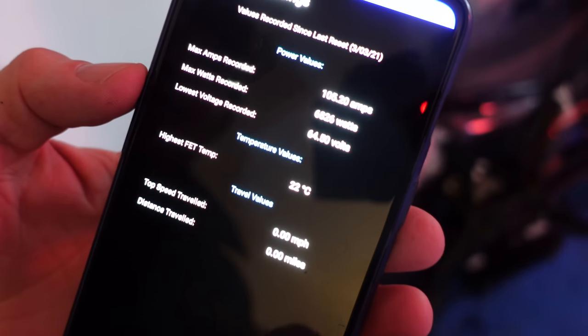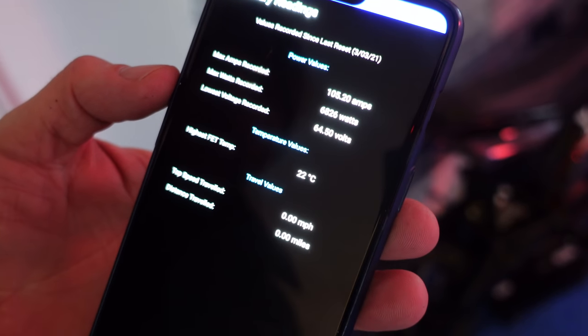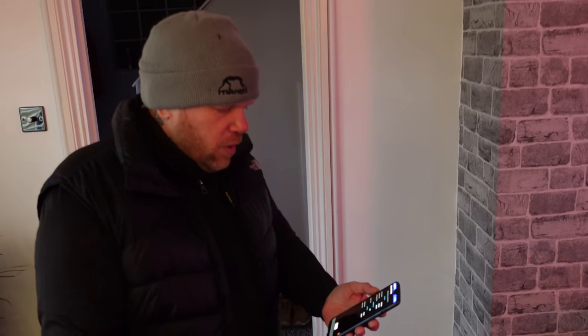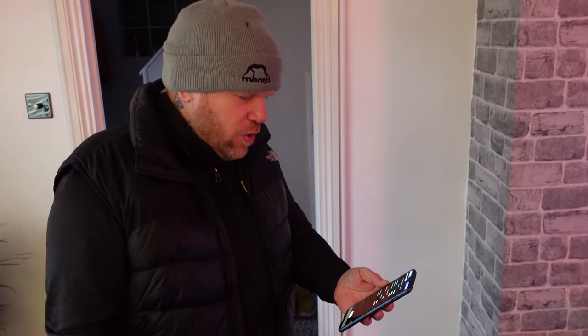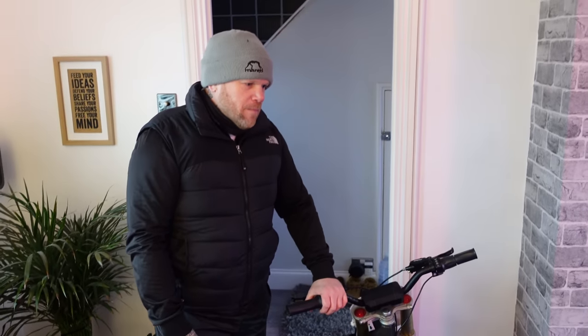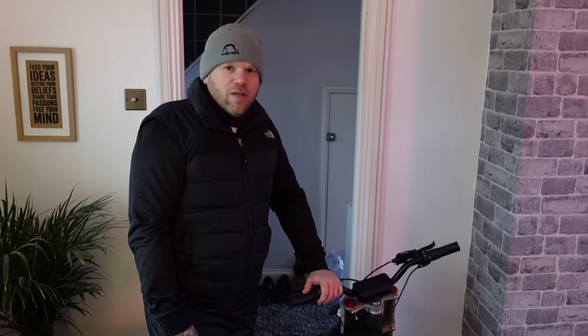We're going to check the wattage peak power — it's showing a maximum of 105 amps, 6826 watts. But the battery isn't fully charged, so maybe there's that. You're going to get less watts if you've got less volts. It's interesting — there's a lot to it, a lot of fiddling around. They feel completely different. They're similar in speed but feel so different.